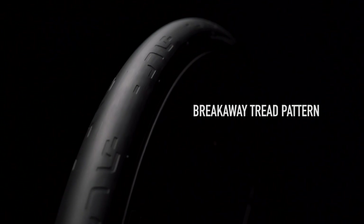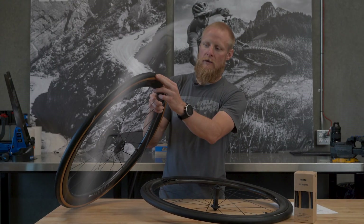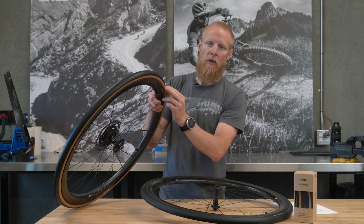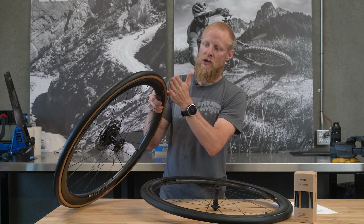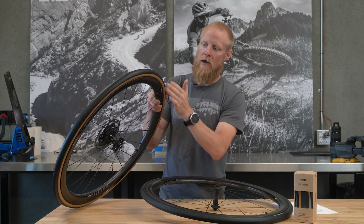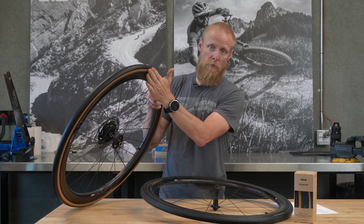The other factor is tread. The SES road tires feature a unique tread pattern on the shoulder called the breakaway tread pattern — a deconstructed Envy logo. What matters are the shapes within the tread pattern: sharp edges and angles that trip the airflow so it can accelerate across from tire to rim and close on the back end.